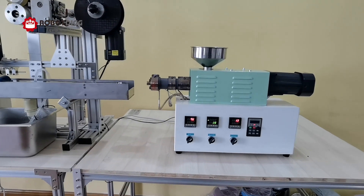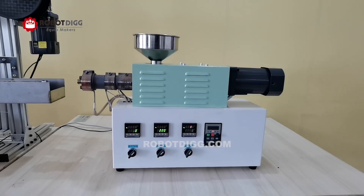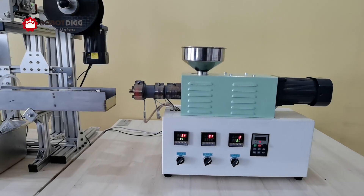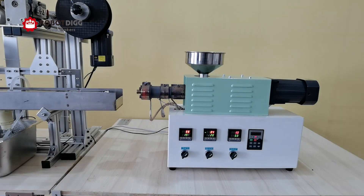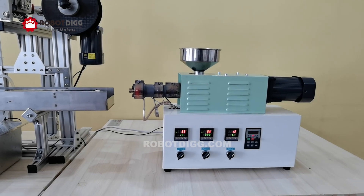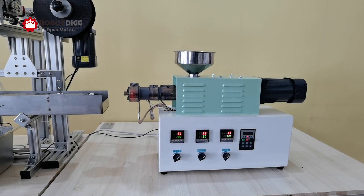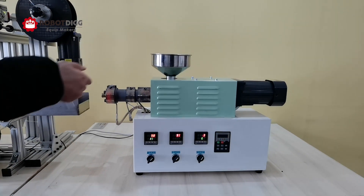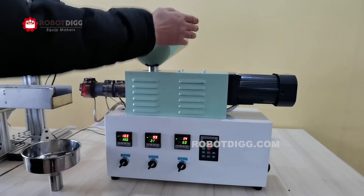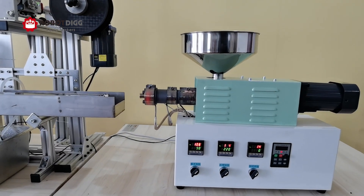This is Tiger from Robotic. Here you can find the SG35 extruder, which is for high temperature — it can reach 600 degrees centigrade. So it's suitable for high temperature materials like PEI or other kinds of higher temperature plastics.